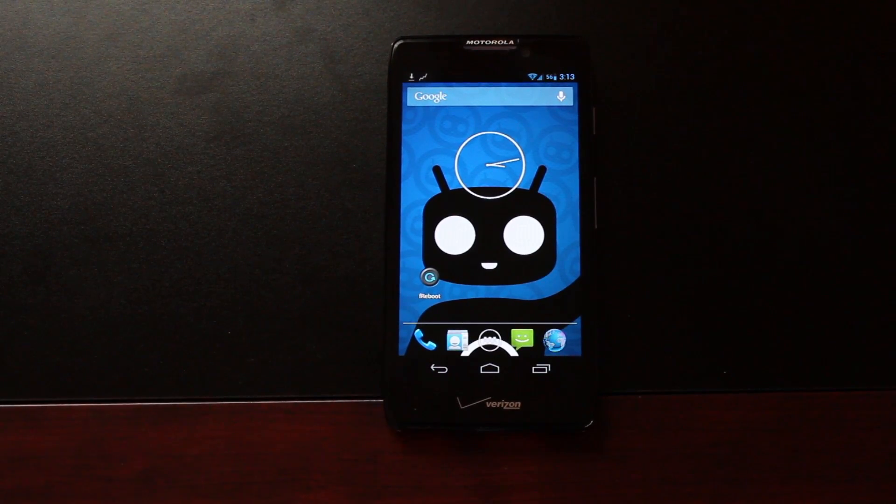Hey guys, Shane Starnes with DroidForums.net, better known as DroidModderX. Today I have a very simple and quick app review. It's an app called F-Reboot. Basically what it does is reboot your device without doing a full soft reboot, making for a very quick reboot.